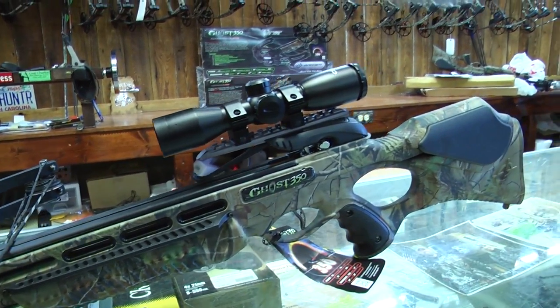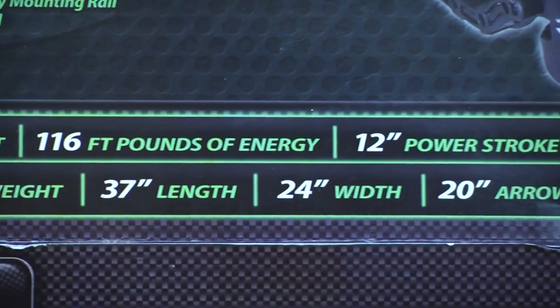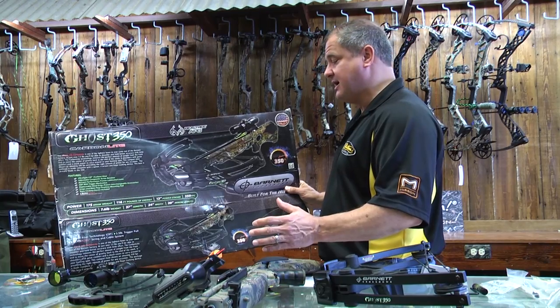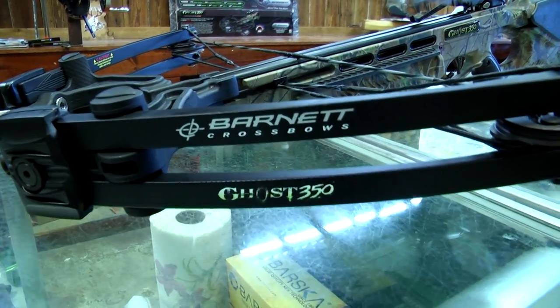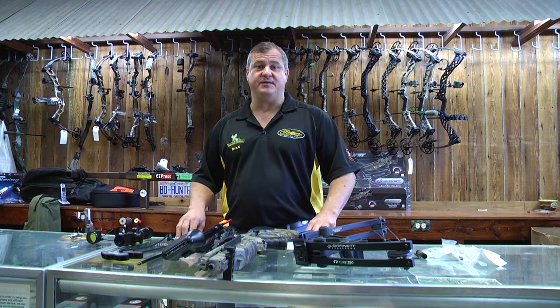It's Mossy Oak Break-Up camo, 175-pound draw weight, 116 foot-pounds of energy, a 12-inch power stroke so it's real short and it's going to be easy to cock, 350 feet per second, 7.61 pounds. And at huntersbundle.com you get to pick a free item with every product ordered over $50.